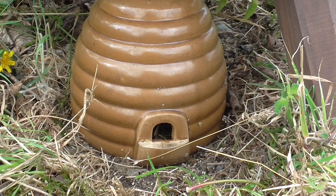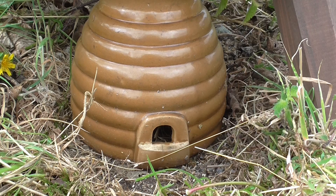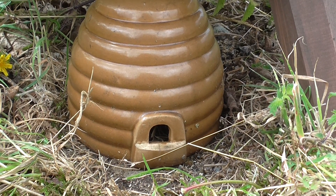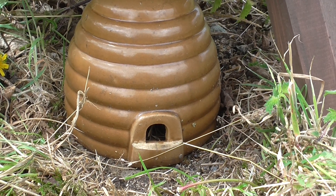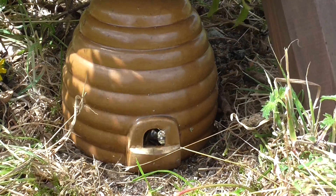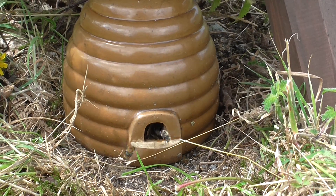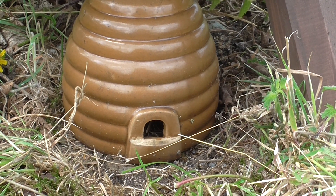This is the bumblebee ceramic nester made by Wildlife World. Inside here is a colony of bumblebees. It's mid July and the colony started — here's one coming in now. In it goes. The honeybee is having a quick look.